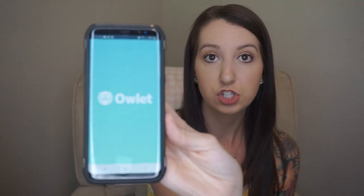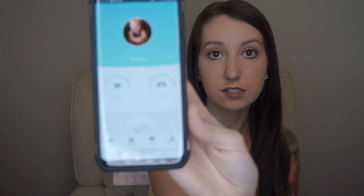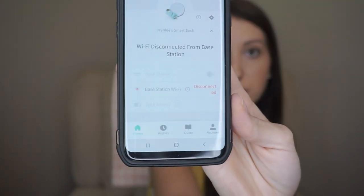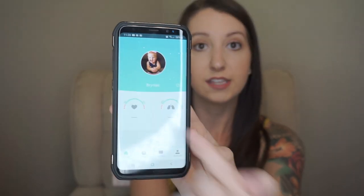This does connect to an app on your phone. I have it right here on my home screen — you can see her picture. Obviously her levels aren't reading anything because she's not wearing it, and it says disconnected from base because I have it unplugged for the video. But I leave this screen up all night long on my nightstand and it tells me exactly what her heart rate and oxygen level percentage are.